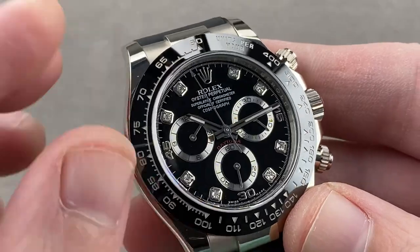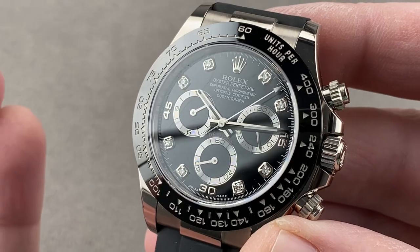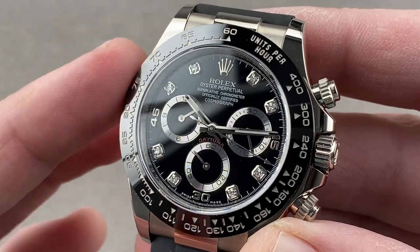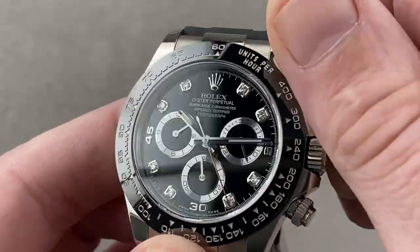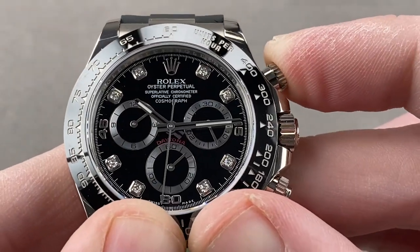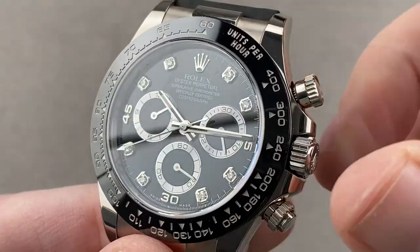Rolex then takes the COSC-certified movement, puts it in the case, and tests the fully cased-up watch in six positions — not the standard five — assuring that from the factory the watch will run no worse than minus two to plus two seconds per day. That is the basis for the term superlative chronometer, a higher standard than COSC's allowable minus four to plus six seconds per day. It features a niobium-zirconium hairspring alloy that makes the watch anti-magnetic, and uses a vertical clutch and column wheel for chronograph actuation — allowing crisp, satisfying pusher feel and a jump-free chronograph start without wear to the mechanism. Reach out to tmasso@thewatchbox.com for purchase and pricing details.